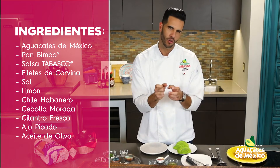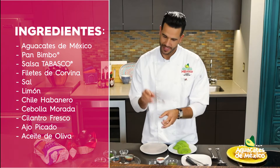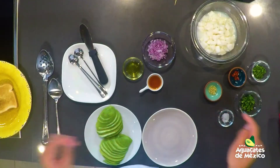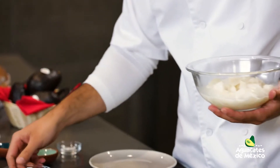Si les gusta el pescado un poquito más crudo, estilo sashimi, pues bueno, lo dejan menos tiempo en el limón. Si les gusta más cocido y que ya se vea más durito, un poquito más sellado, entonces sí lo dejan más tiempo en el limón. Con esta corvina vamos a hacer, ya en este mismo bol con limón, le vamos a ir mezclando.